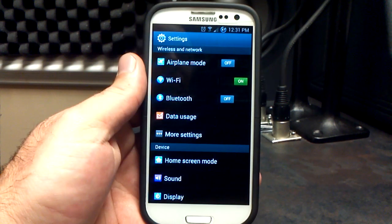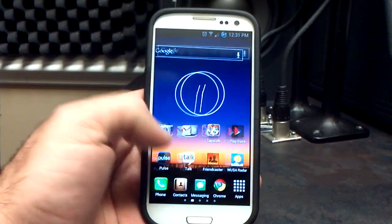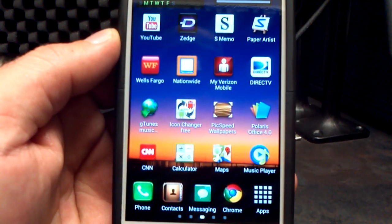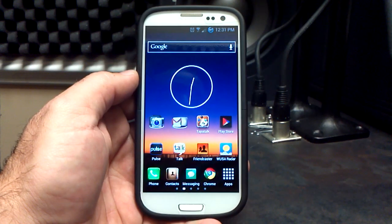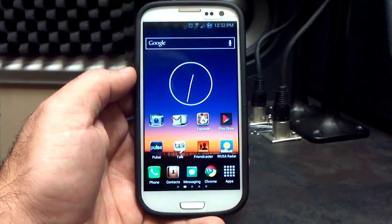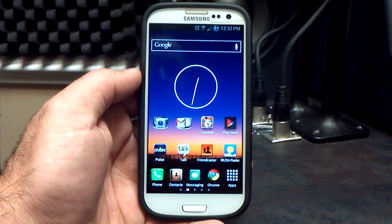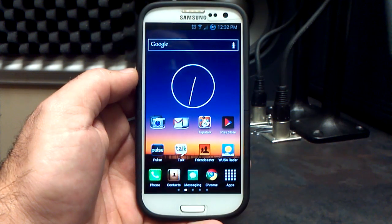With the settings menu done, let's go check out the home screen. I did theme some of my app icons using the icon changer from the Google Play Store with some of the icon packs they have. So you will get the stock icons, but of course you can always play around with the icon changer. I do have a video on my Android University page that shows you how to use it and where you can get it.